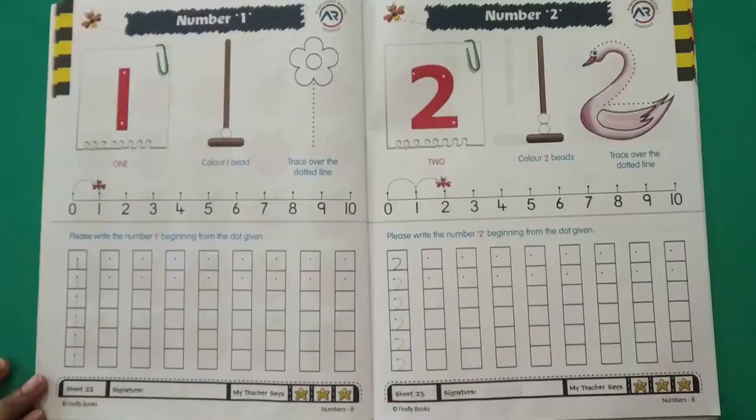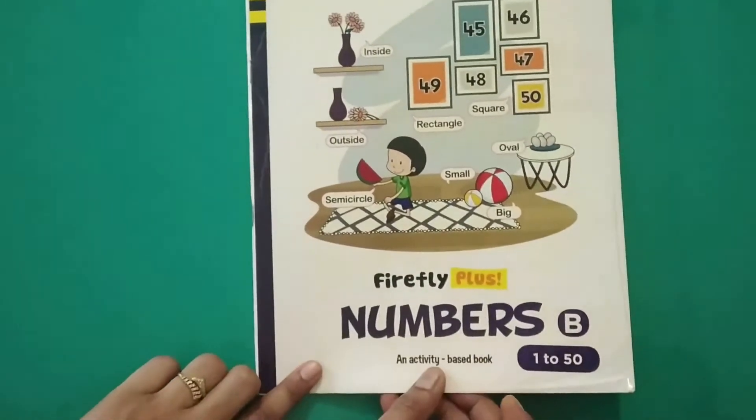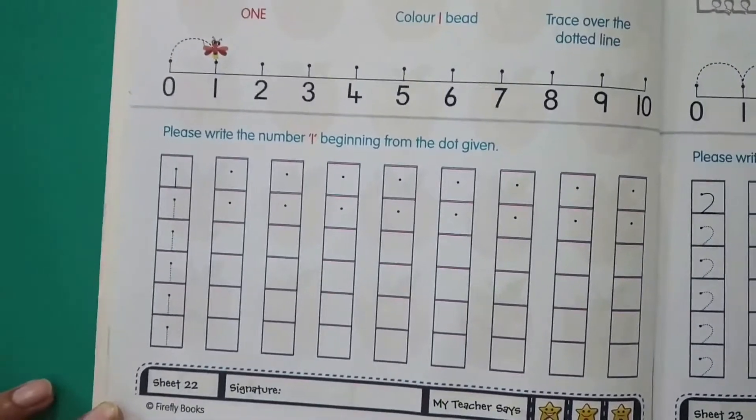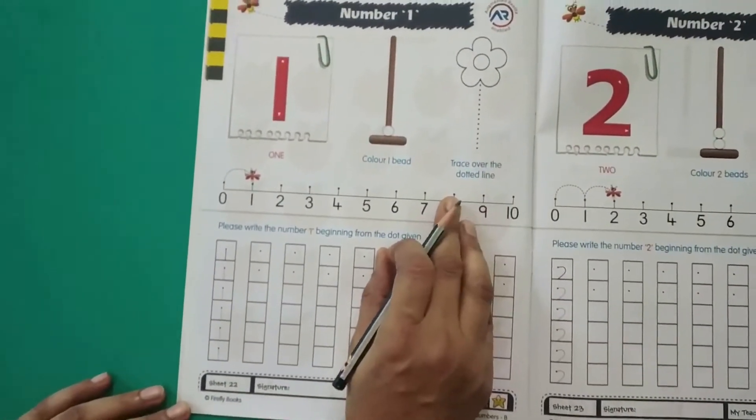Good morning children. Our today's topic is maths, so let's start. This is in your maths workbook, page number 22. We will start writing the numbers.